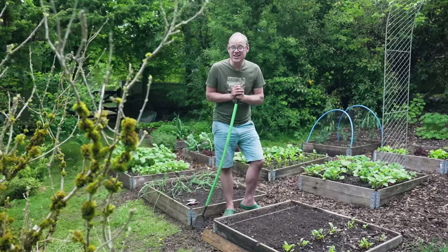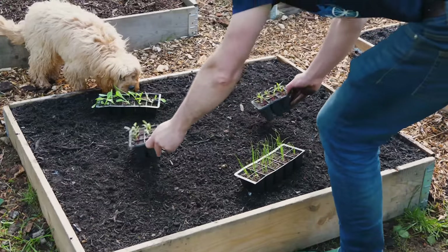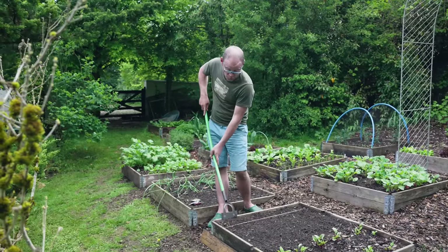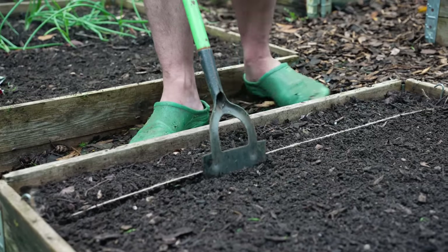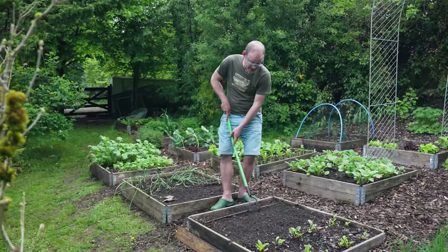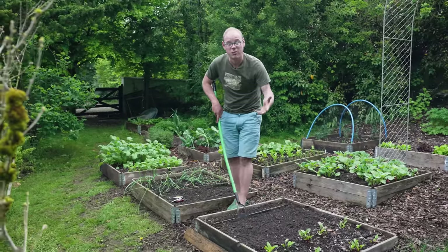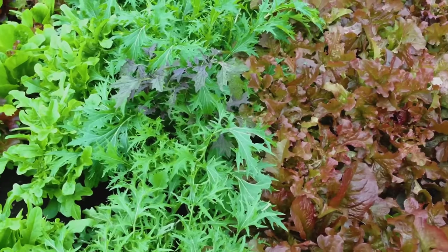I like to sow salad leaves into plug trays to grow on and then plant out, so I can have them ready waiting in the wings as soon as there's space. But if you have space in the ground, why not sow them directly? I'm going to sow a row as cut-and-come-again — which simply means harvesting a few leaves from each plant at a time, leaving the plant to grow on, and the new leaves will grow to replace the old ones.